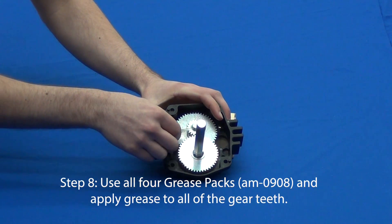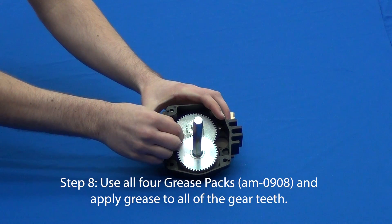Step eight is an important one: do not forget to apply grease to all of the gear teeth.